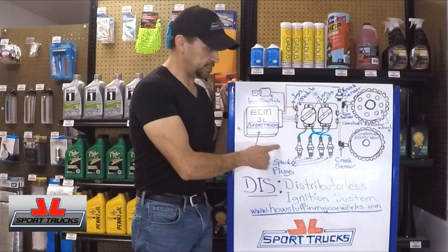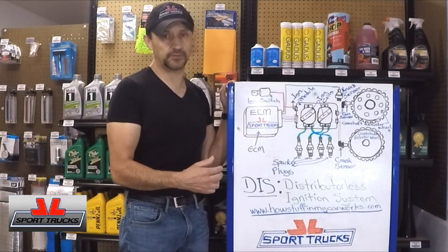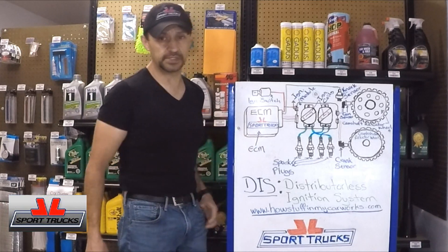So there you have it — now you know how the distributor-less ignition system works. On my next video I'm going to explain how the coil-on-plug system works, so stay tuned for that one. Thanks for watching, see you next time.